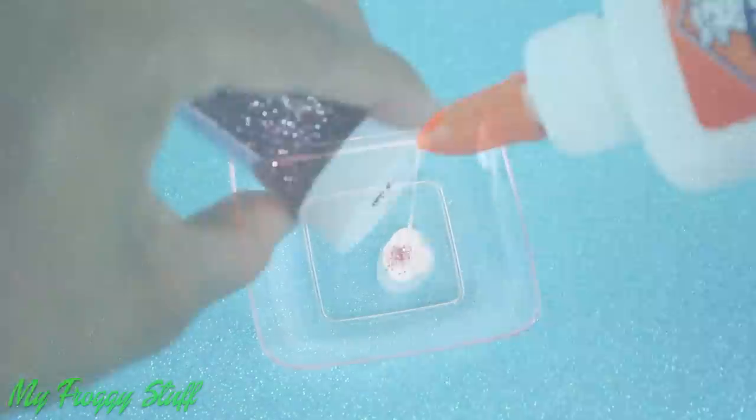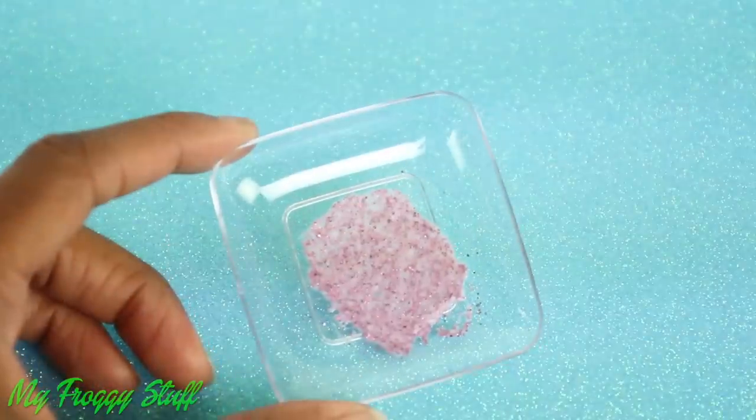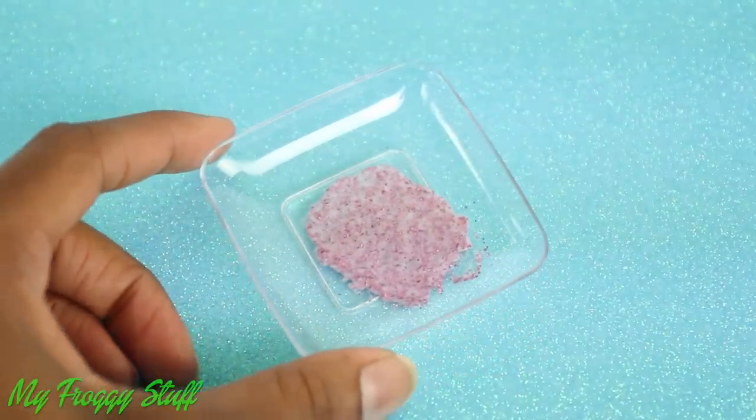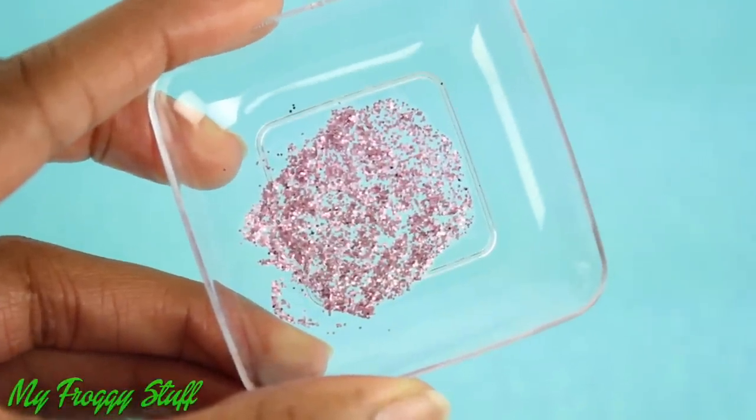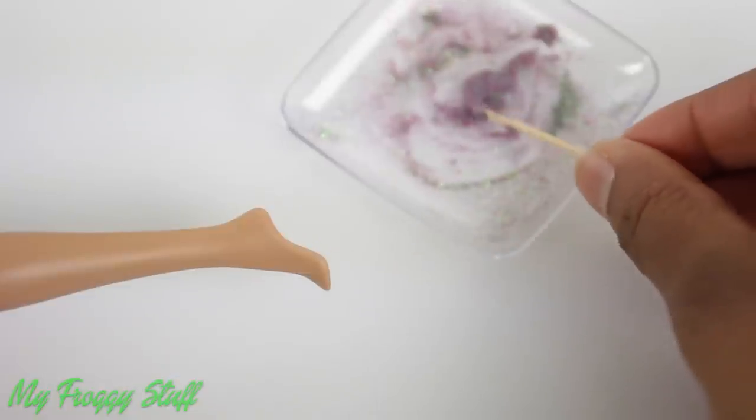Before applying to the doll, I suggest doing a test run. Mix the glue and glitter on a plastic surface, spread it out in a thin layer, and allow it to dry. If the glue dries clear without the glitter tinting it, then the mixture is good to use for a polish.